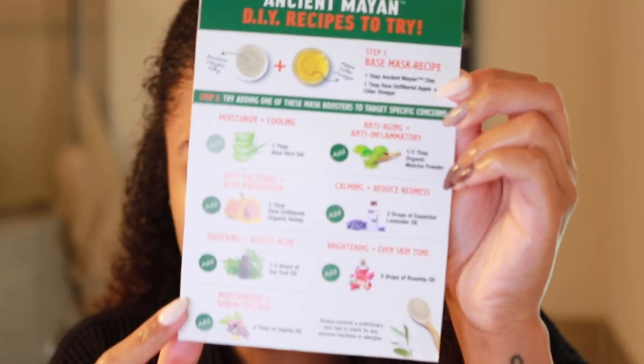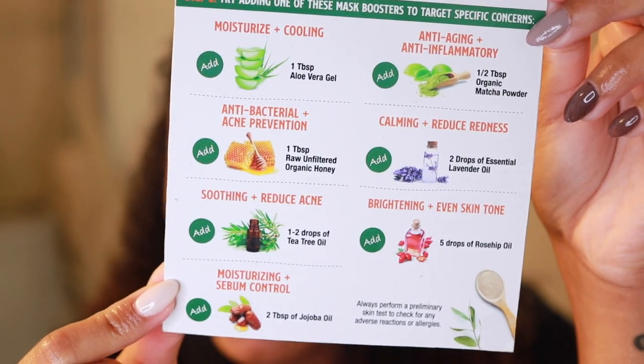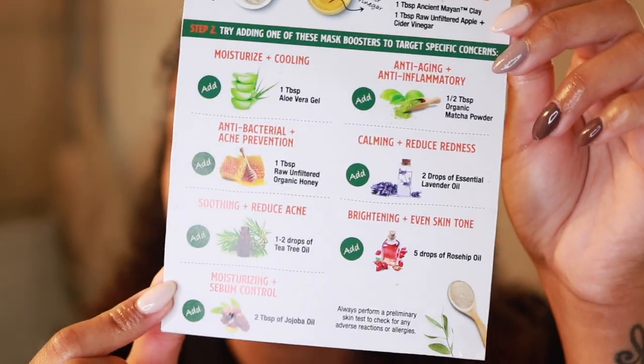The next step is to go ahead and wet my hair — section it, and then we're going to dig into this clay. My hair is wet and we're almost ready to go, but I almost forgot to mention that you can actually add mask boosters to target specific concerns. For today, just where my hair is at right now, I think I'm just going to stick to the detox — just the base mask — because that's what my hair needs right now.